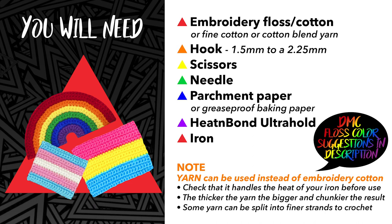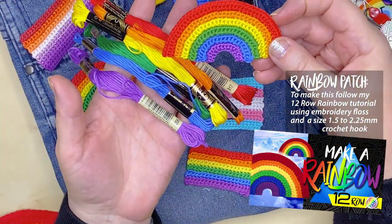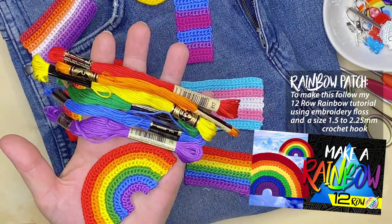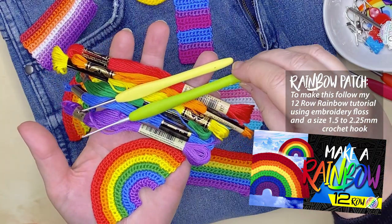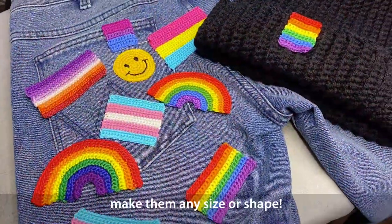You'll need a crochet hook — I recommend a 1.5 to 2.25 millimeter hook — a pair of scissors, a needle, parchment paper, some Heat and Bond Ultra Hold, and an iron. If you'd like to make a rainbow patch, simply follow my 12-row rainbow tutorial using the embroidery floss with a smaller hook.